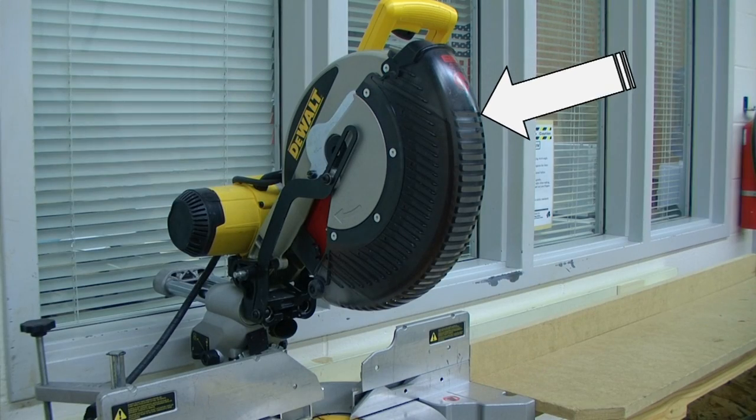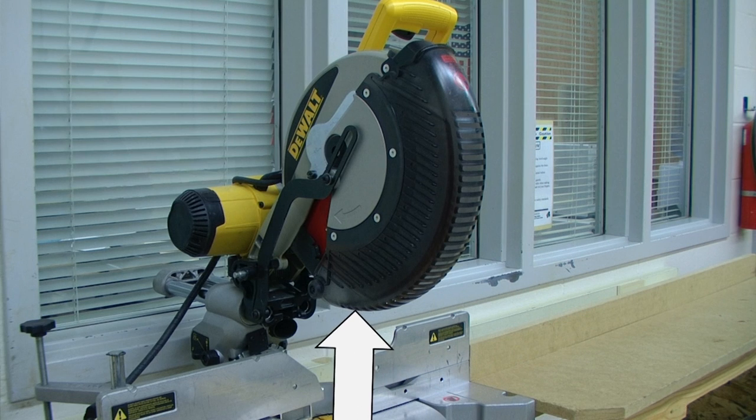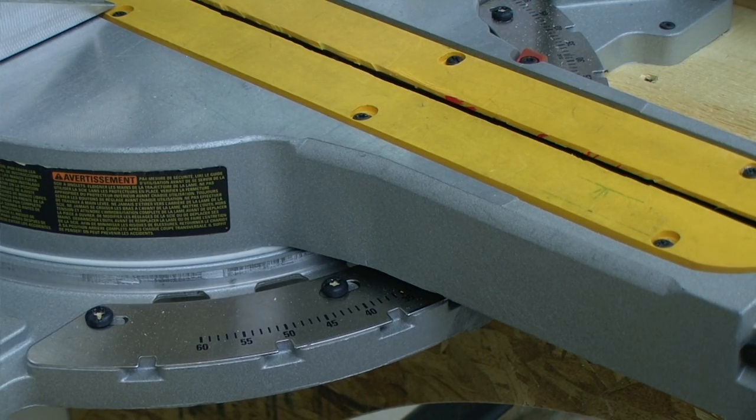Towards the front of our tool, we have the blade guard. You will want to make sure to keep the blade guard in place and make sure that it is in proper working order. If any adjustments have been made, you will want to remove any adjusting keys and wrenches.